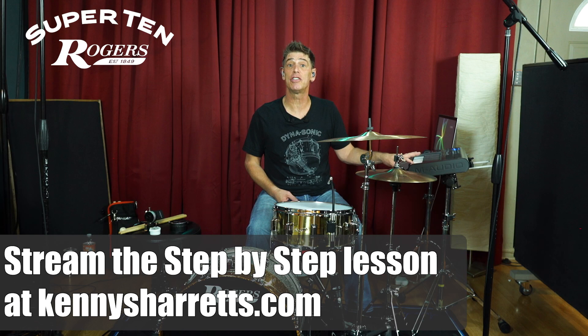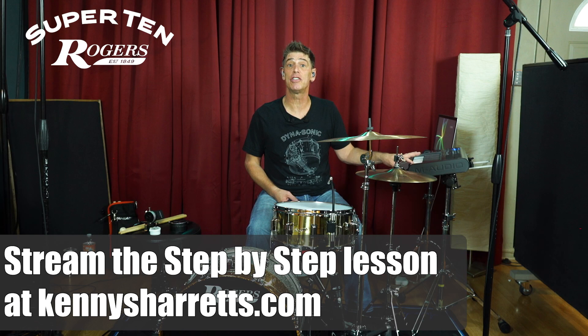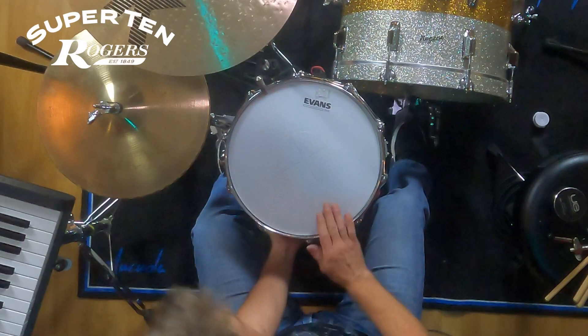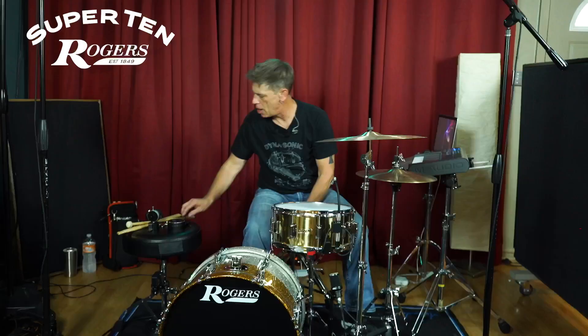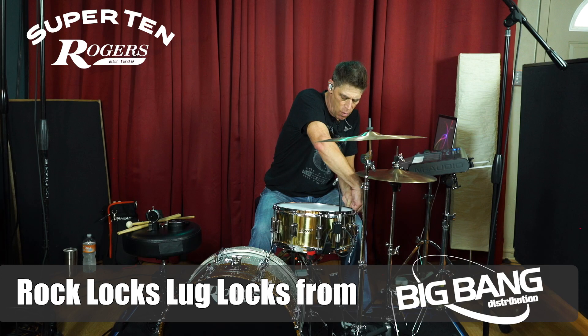We're going to take it up to a C to an F to show you how raising that bottom head just a half step can change the pitch of the drum. I'll go ahead and double check — boom, that's what I want. Let's get these lug locks on and give a demo of this for you.